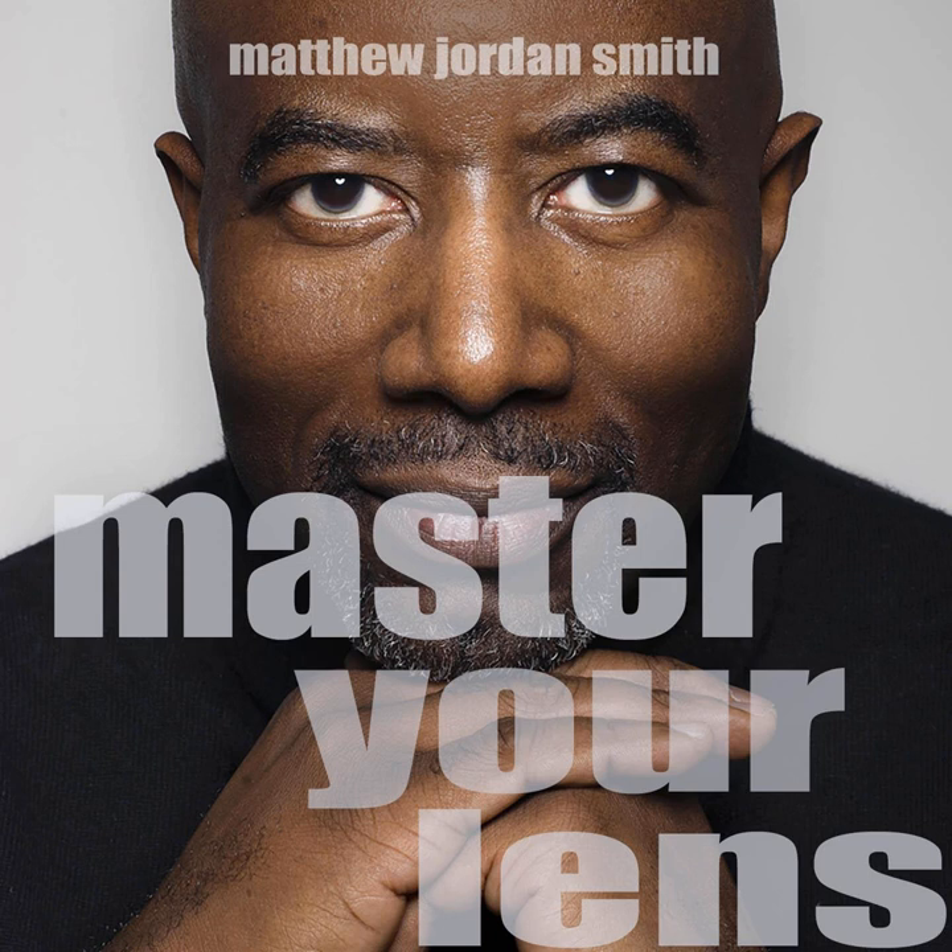Hey, John Lee Dumas here, the founder and host of EO Fire. Welcome to the Master Your Lens podcast — the photography podcast dedicated to sharing inspiring stories, technical tips, and powerful secrets to help you become a better photographer. And now, your host, Matthew Jordan Smith.